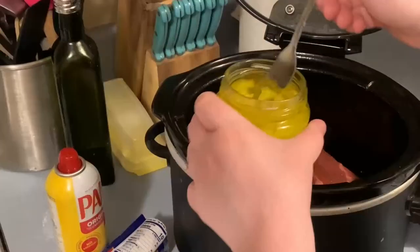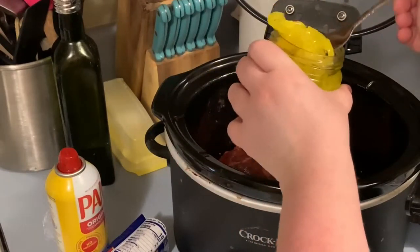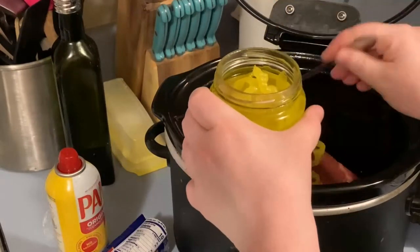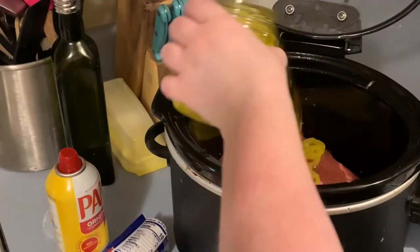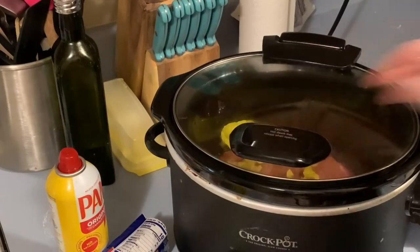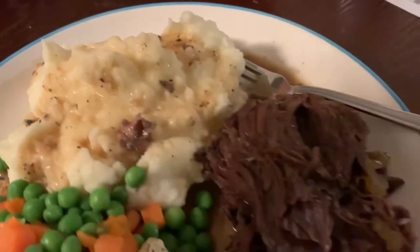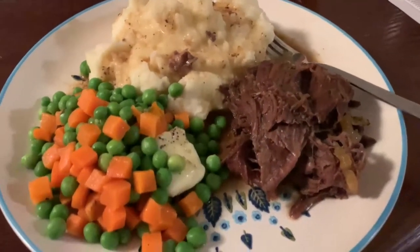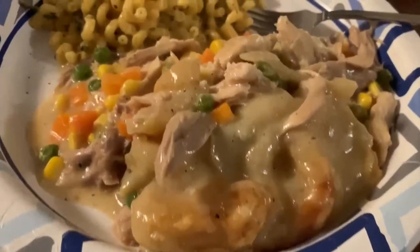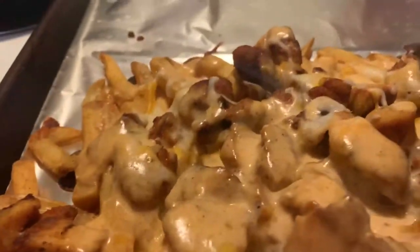I added some banana pepper rings — usually you'd use pepperoncini but I didn't have any — just a few since Cody isn't big on banana peppers, plus a splash of the juice. I cooked it on high for six hours and it was so good. I froze the leftover meat to use for French dip later, but I served this with peas and carrots and mashed potatoes. That's everything for this what's for dinner video — I've really been enjoying making these.